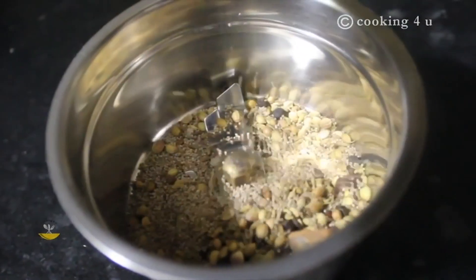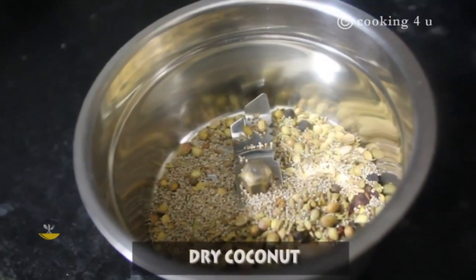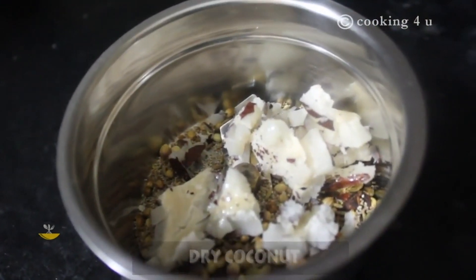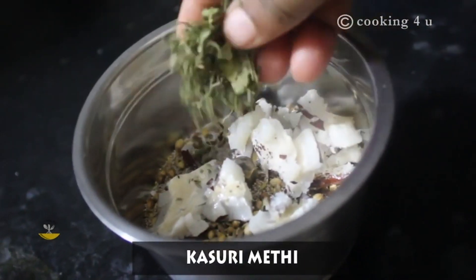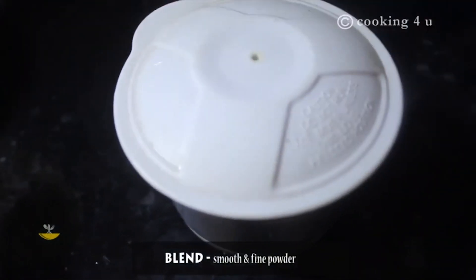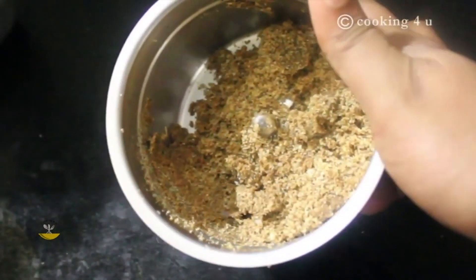Now let's grind all the spices together to make a masala powder. We are adding here dry coconut to the masala, and kasturi methi for the best smell. Now blend it thoroughly. Our masala powder is ready.